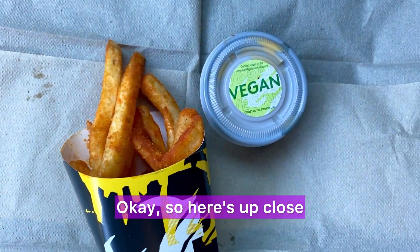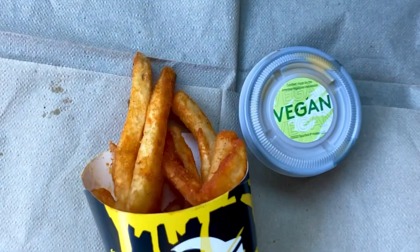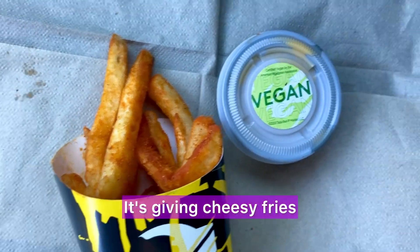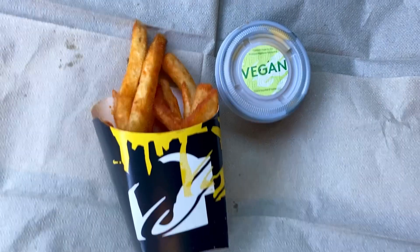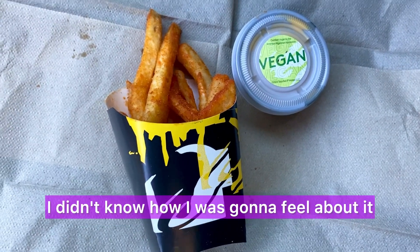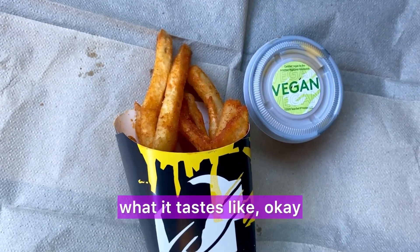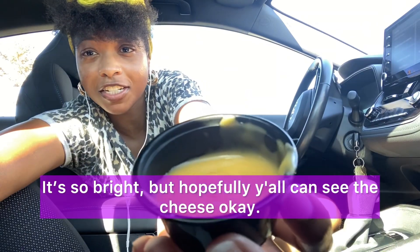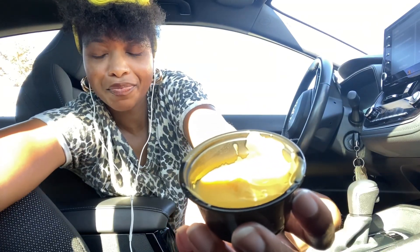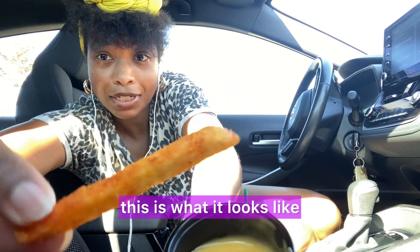Alright, I'm going to open it up. Here's up close what it looks like — it's giving cheesy fries and a cute little nacho cheese. I just got the regular size, not the large, because I wasn't sure how I was going to feel about it. I'm intrigued to see what it tastes like. Hopefully y'all can see the cheese — and here's what the fry looks like.